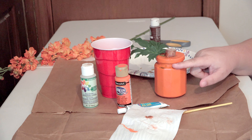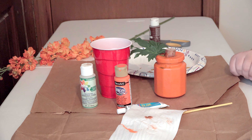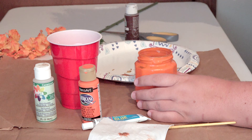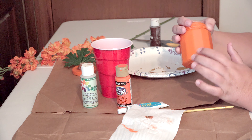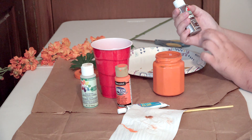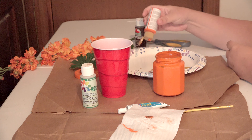You might also like to tie some jute cord around your jar. For those people who want to take it up a level, I'm going to show you how to paint along the sides of each one of these little ridges just to give it a more pumpkin feel, a more realistic feel. We mix the brown oxide with the orange flame, so we're going to mix some of that together again.